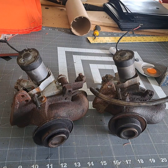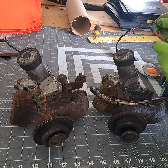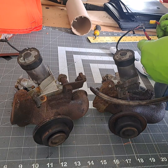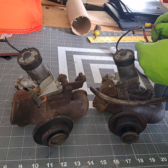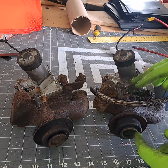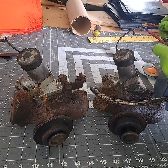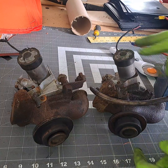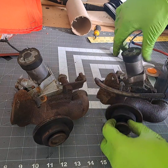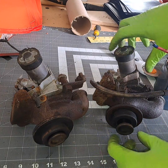This one doesn't want to go back in. I'm gonna clean them both — you can push it back in, but it just sounds not good. It almost like grinded in there. This is the one that had a lot more heat on it.